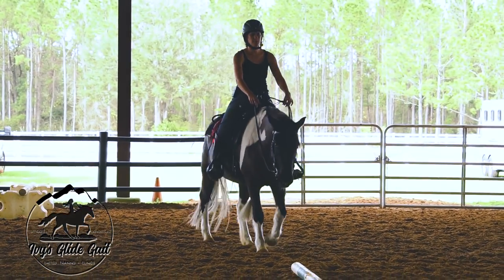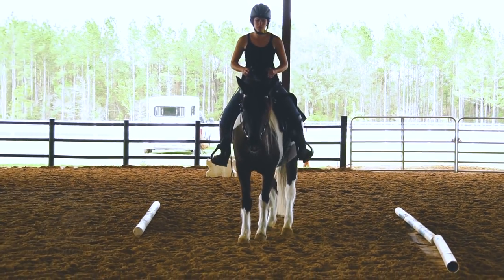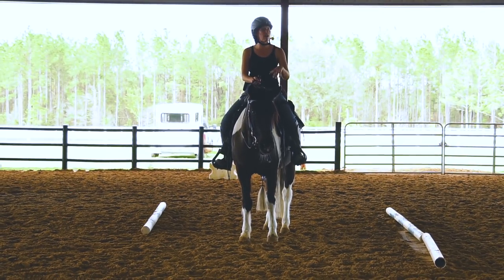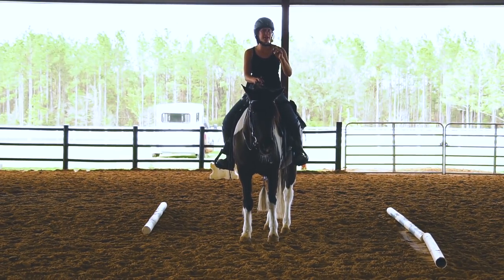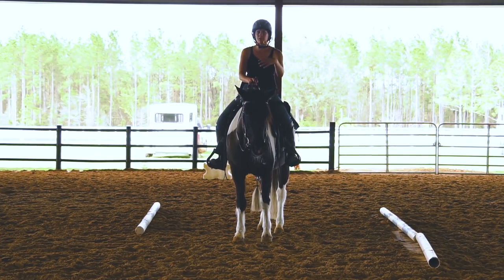I'll have you get on and ride and do some of that. And they'll get lazy — if you do really well for three or four days and she's doing great, but then you let her creep, she'll just go back to creeping. So you have to maintain it.